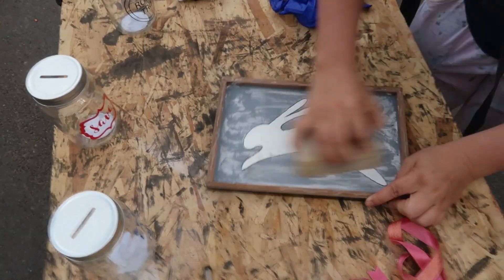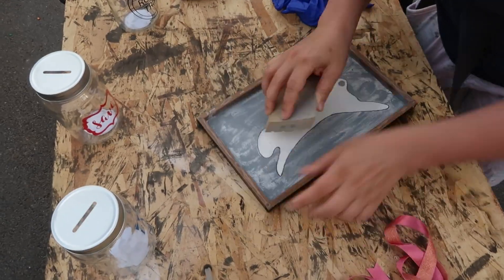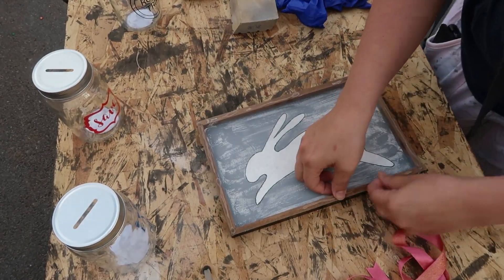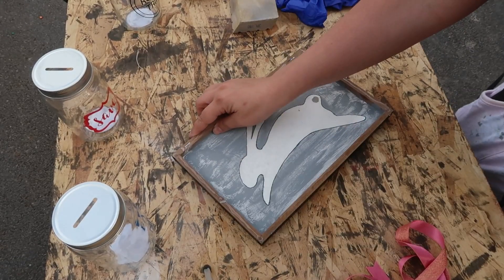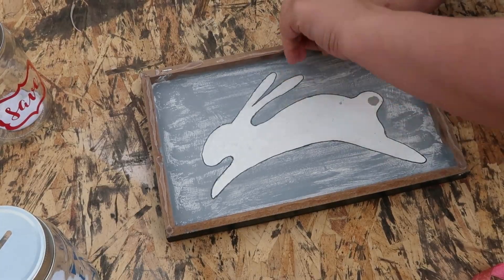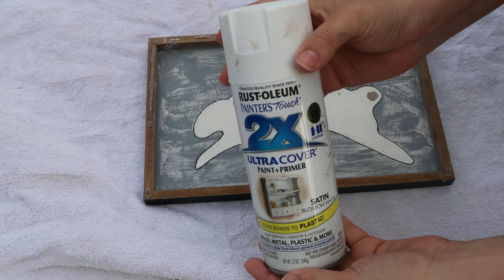I went ahead and got everything broken down, taken off, and got the paint sanded just so that the new layer of paint would stick a little bit better. I peeled off some of the old glue from the edges, and then using some spray paint — just because it was quick and easy — I went ahead and gave this three coats of paint.